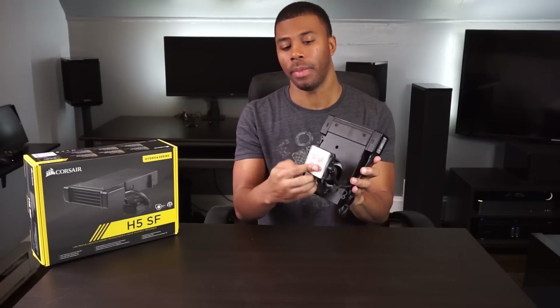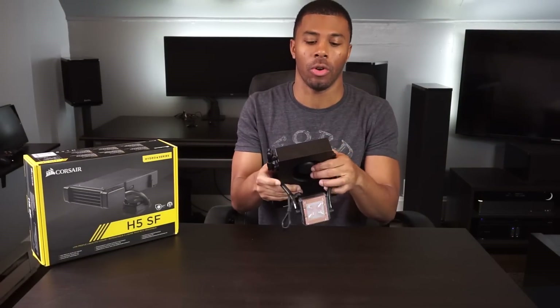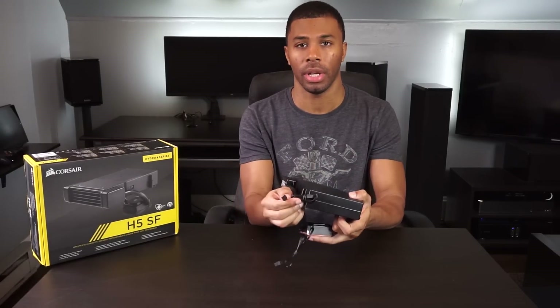Underneath you have a copper base plate that connects to your CPU. Each piece has its own power connector — the base plate has a three-pin for the pump, and the fan has a four-pin for the fan.